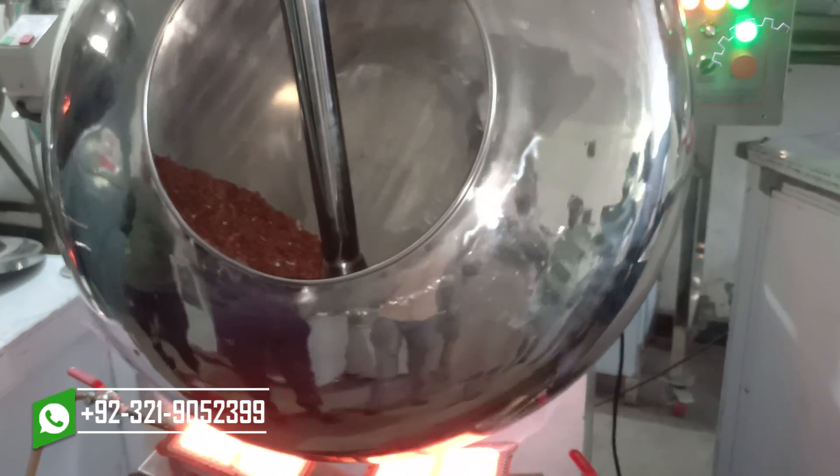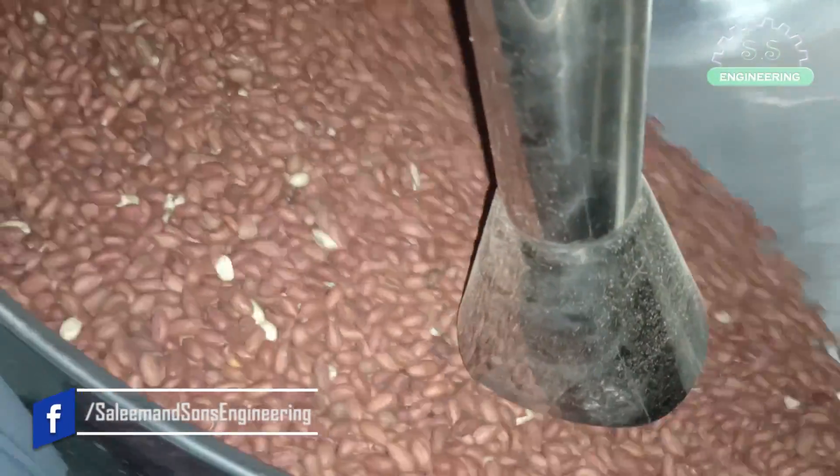Next, they're first cooled at room temperature using circulating fans that circulate air quickly. After that, the peanut skin is removed.